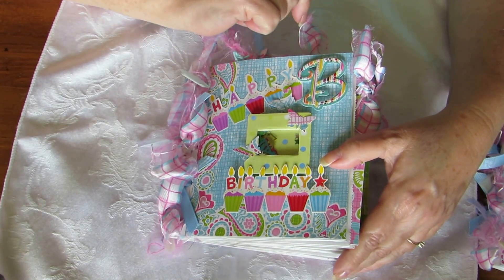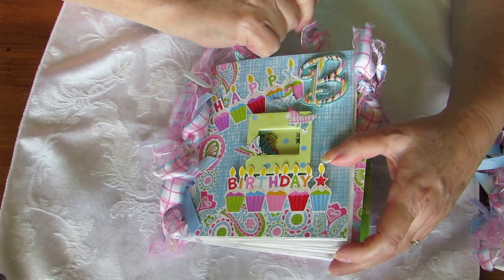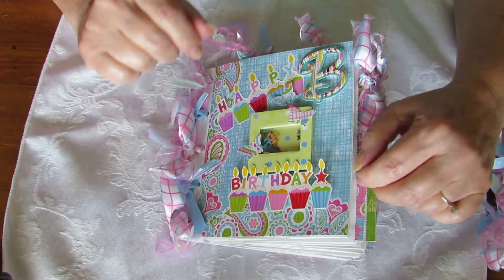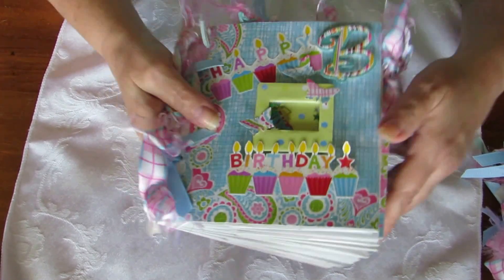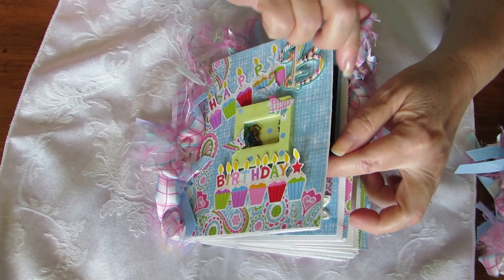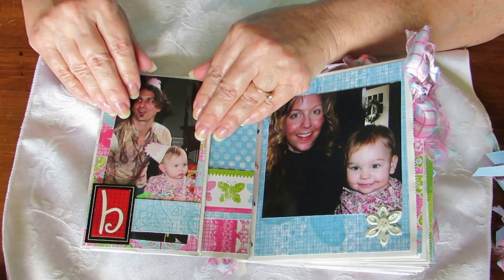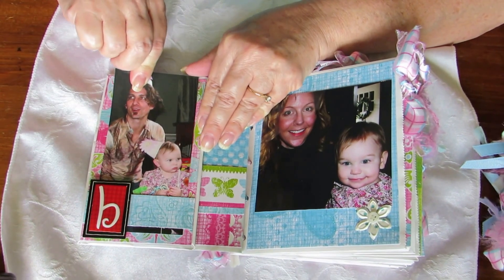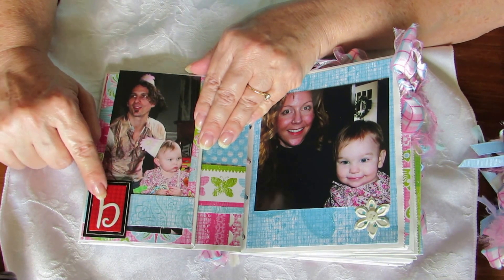All throughout the book we've got B for Brenna, and in Tegan's we have T for Tegan. It's got ribbons and fibers, and I always got a shaker on the front but I somehow got the shakers stuck in the glue before it dried, so they're in there. At the beginning we have Brenna's very first birthday - her and her dad - and they stick right underneath this belly band.